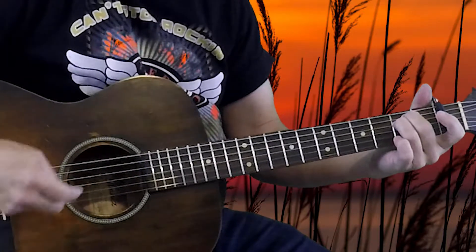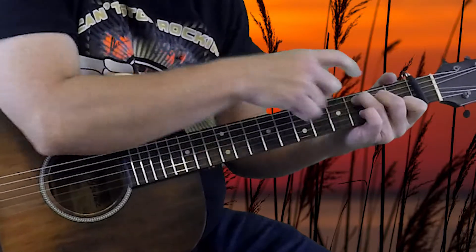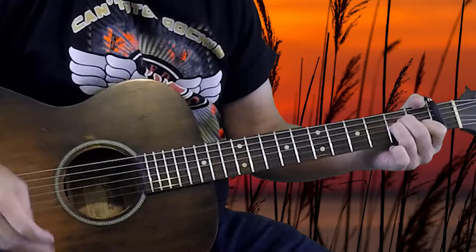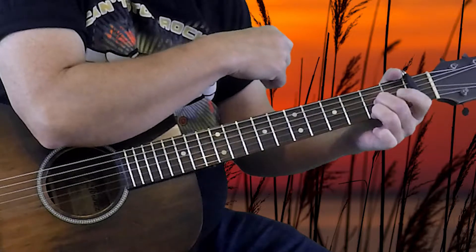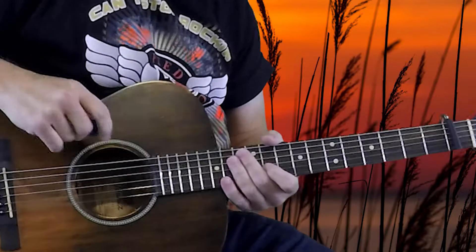Next up is going to be the first bridge of the song. So again we're studying Tequila Sunrise, and now we're going to look at the first bridge. I say that because there's actually two bridge sections in this song. The first bridge uses an E minor chord — all the strings open except 2nd fret on the 4th and 5th strings. Then a C chord: 3rd fret on your 5th string, 2nd fret on your 4th string, 1st fret on your 2nd string. We're going to go back and forth between the E minor and C several times, then end with an A minor and a D7. D7 might be new for a lot of you: 2nd fret on the 1st and 3rd strings, 1st fret on the 2nd string, and the open 4th string.